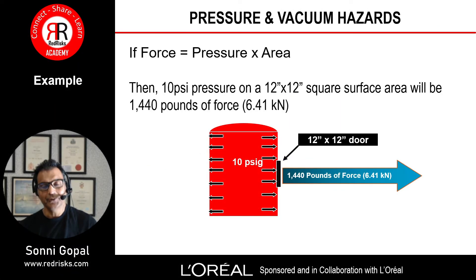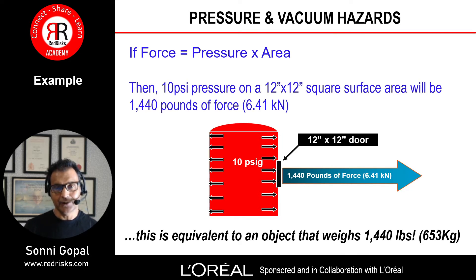If force is pressure times area, then 10 pounds per square inch of pressure on roughly a 12-inch by 12-inch square surface area will be about 1,440 pounds of force — approximately 6.41 kilonewtons. That is equivalent to an object that weighs 1,440 pounds or 653 kilograms. That's quite substantial.